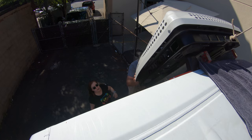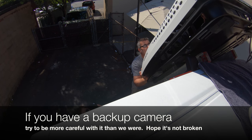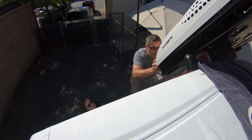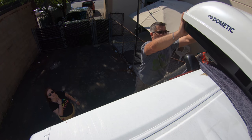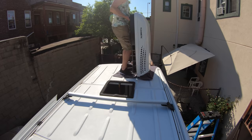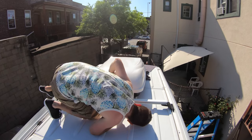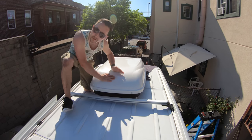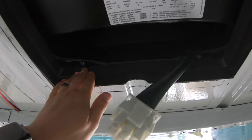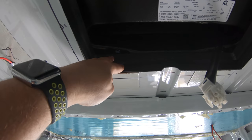We're getting ready to lift the unit up. We had a small concern about the backup camera during the lift, but it turned out to be fine. After getting it up on the roof, it looks like we got a perfect match.